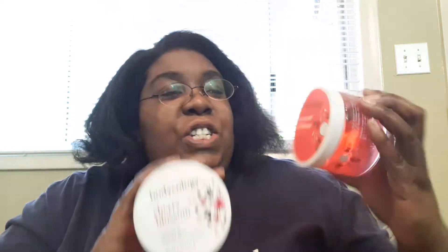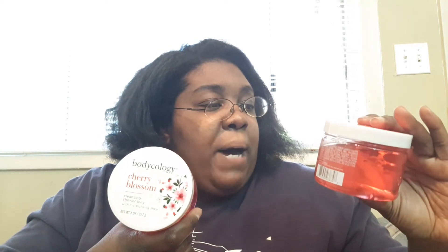I also found the Bodyology shower cleansing gel — one in Coconut Hibiscus and one in Cherry Blossom, which smells so good. It's a fragrance soap with shea butter to soften and moisturize your skin. All you do is scoop out the desired amount, wet your body, lather in a circle, and rinse off just like soap. It also works well with a washcloth or puff. I'm so excited to give these a try.